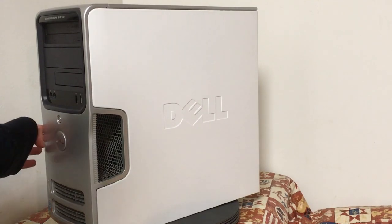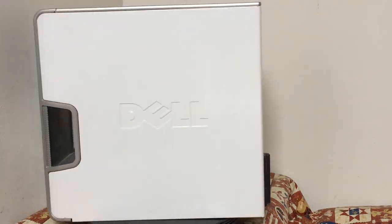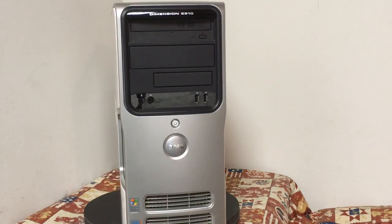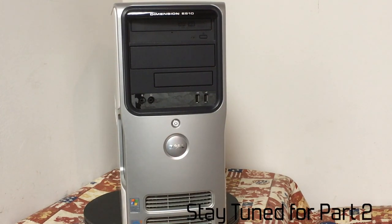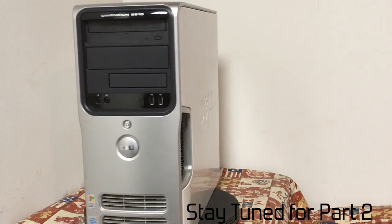This isn't the last time you'll see this PC. I plan on doing some minor upgrades and eventually benchmarking — maybe even trying to use it as a daily driver. If you have any suggestions, be sure to leave a comment. Stay tuned for part 2 of this miniseries. That's it for now, thanks for watching.